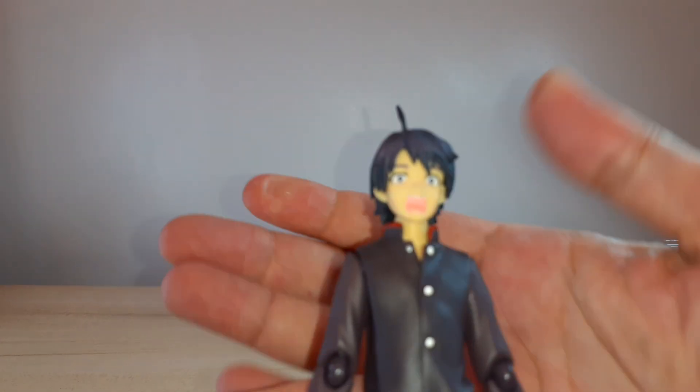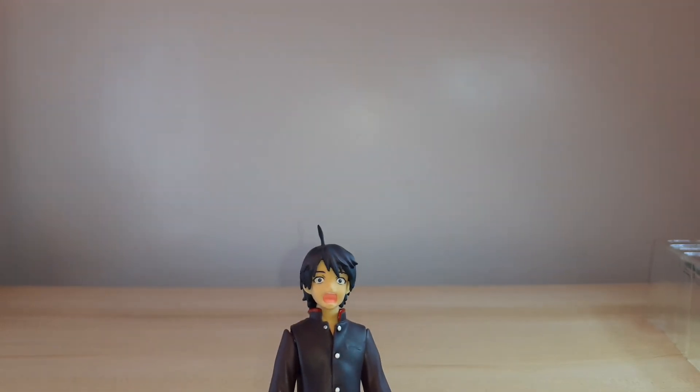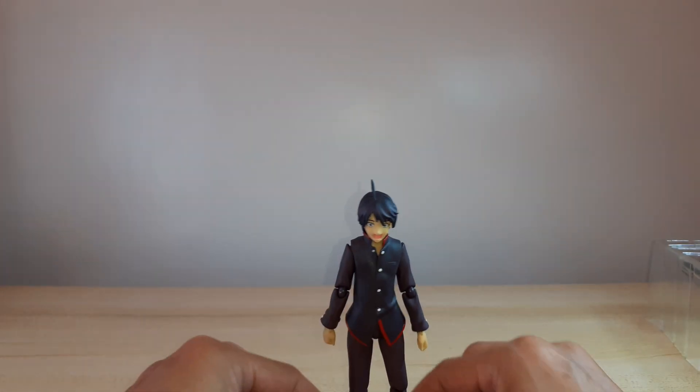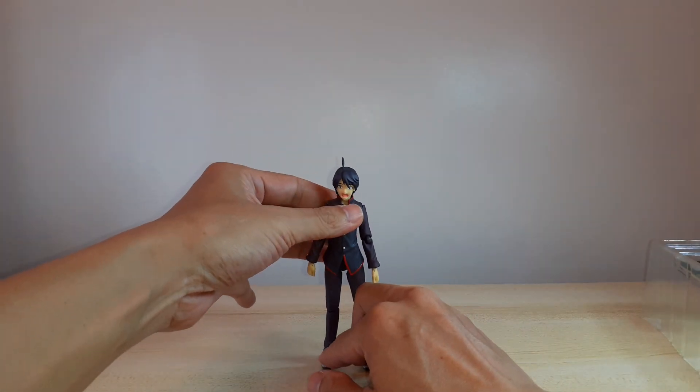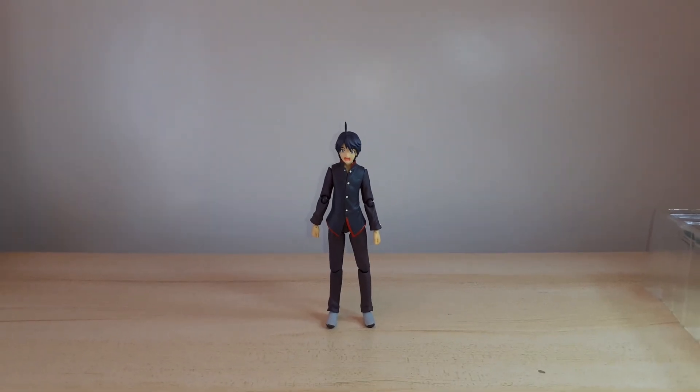I will change the facial expression, and swap the hair piece. This one doesn't stick very well — there you go. A shock face. Let's compare him with the other Bakemonogatari figures that I have.